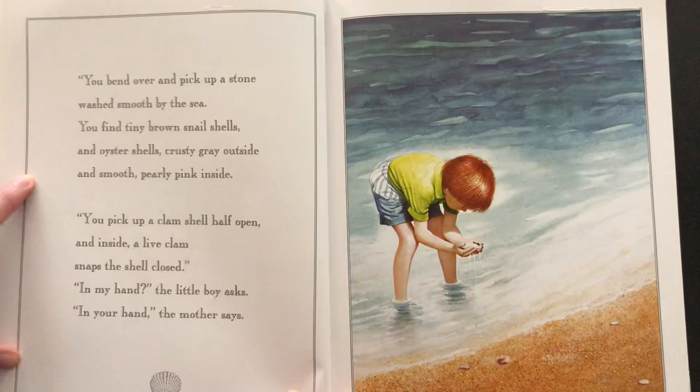You bend over and pick up a stone washed smooth by the sea. You find tiny brown snail shells and oyster shells, crusty gray outside and smooth pearly pink inside. You pick up a clam shell half open, and inside a live clam snaps the shell closed. "In my hand?" the little boy asks. "In your hand," the mother says.